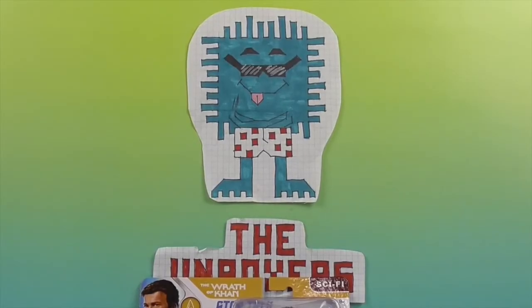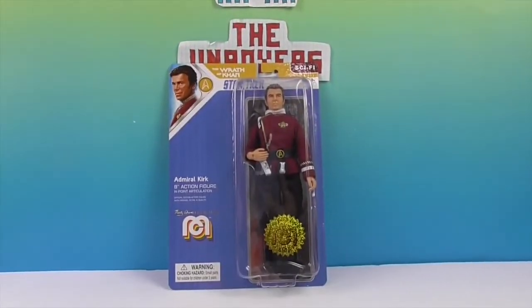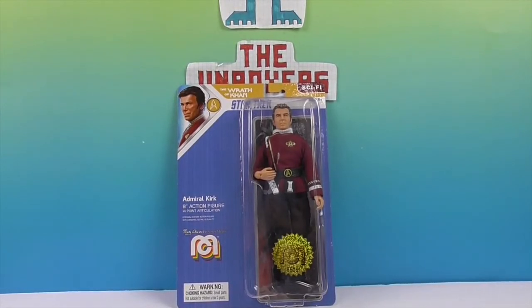Hello and welcome back to the Unboxers! Today we have another awesome Mego. This Mego is another Admiral Kirk, but this is from The Wrath of Khan, which is actually the second movie. As opposed to the first Kirk we did, which was from the television series. We've actually done two Captain Kirks from the Original Series uniforms. This is Admiral Kirk from The Wrath of Khan.